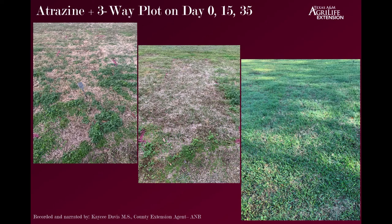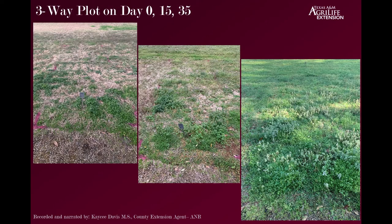The three-way only plot had some control, not a whole lot by day 15, and by day 35 it doesn't look much different than the control plot. I was not impressed with the three-way only mixture, which, as I indicated in a previous video, some publications said a three-way mixture may not be strong enough to give good control alone without atrazine or another product.